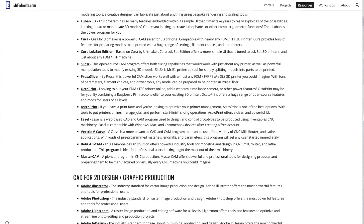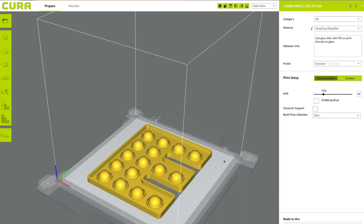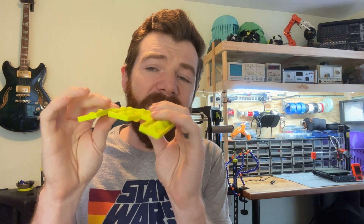I experimented with all different types of TPU. NinjaFlex was by far my favorite option, but I also tried PolyFlex in both their 95A and slightly more flexible versions, Gizmodork's TPU — which I love in general for flexible prints and is the easiest to print but a little too rigid — as well as SainSmart's TPU and a couple other no-name brands. By far, NinjaFlex worked the best for this specific application.